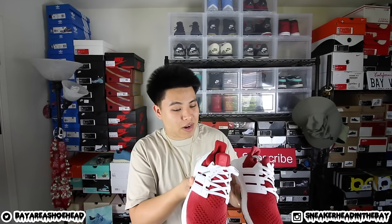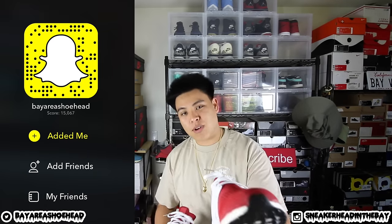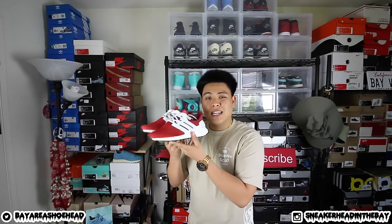If you guys want to check that out I will leave his links down below in the description. Speaking of the description, I will leave links to this t-shirt as well as this watch if you guys are interested. I was debuting this kind of custom on my Snapchat weeks ago, so if you want to keep updated my name is Bay Area Shoe Head on there. You can also follow me on Instagram at sneakerhead in the Bay and Twitter at Bay Area Shoe Head. I hope you guys enjoy — I really love doing this custom, I feel like these came out awesome.